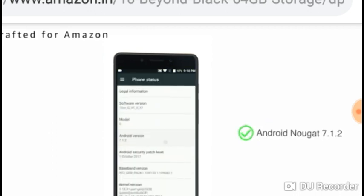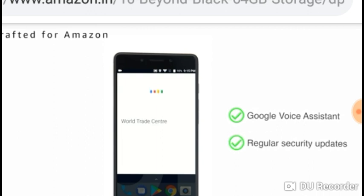The phone runs on Android Nougat 7.1.2, upgradable to Android 8.0 Oreo with Google Voice Assistant and regular security updates.